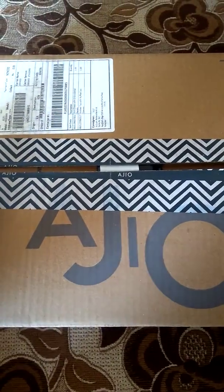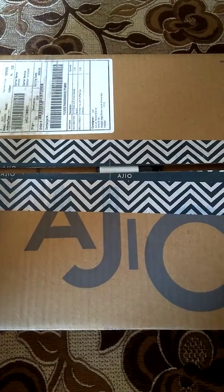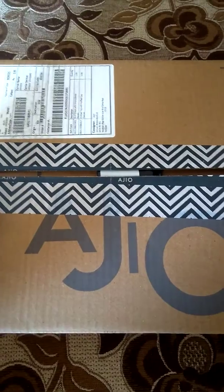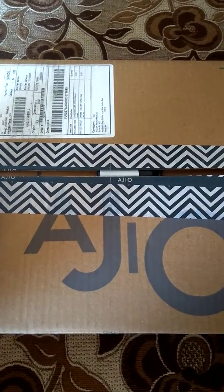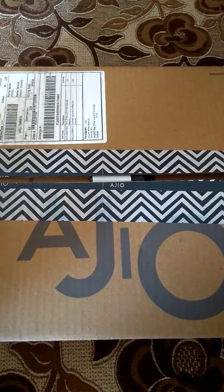Hello everyone, welcome back to my channel. Today I am going to share my Ajio haul with you all. I have purchased 4 products from Ajio during the sale, and the sale is still going on.